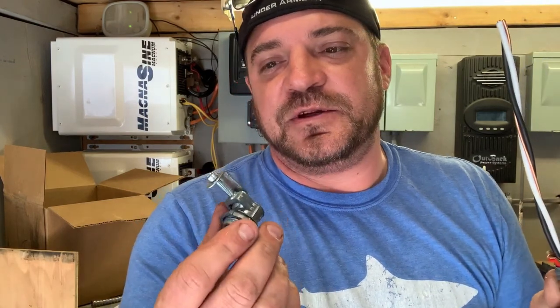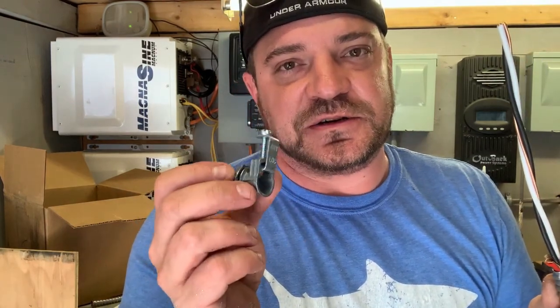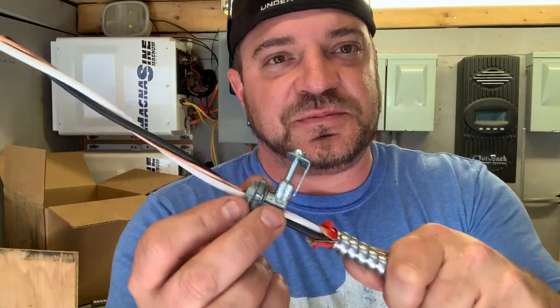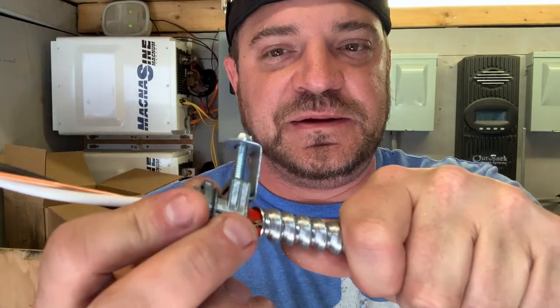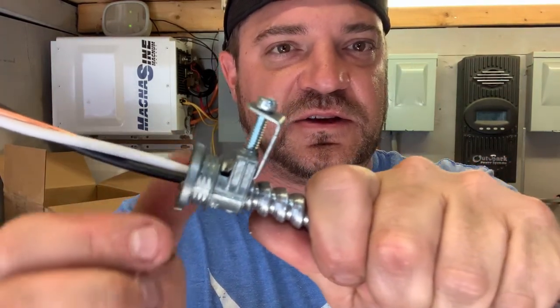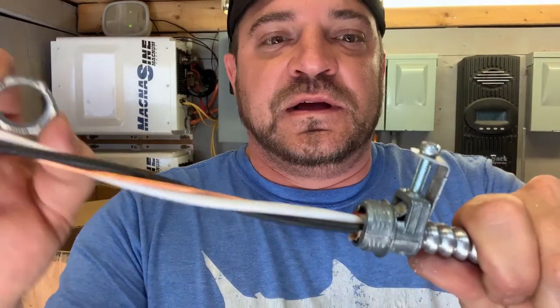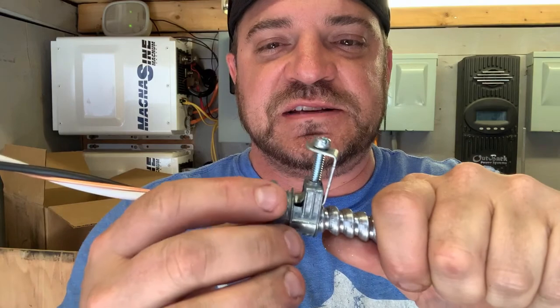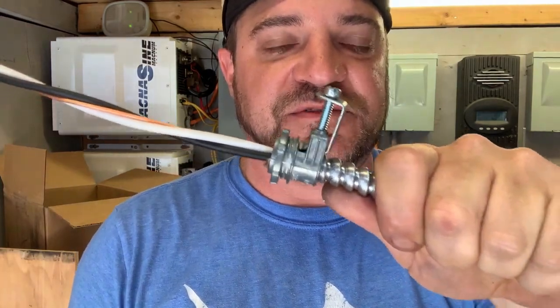Once the paper coating is gone, we can install our connector and do our termination. Here in Canada we use what's called an L16 dry connector. There are a variety of different connectors you can get for these, but this is mostly what we use. It simply goes down over the AC90 armored cable, gets tightened into place, and then you have a lock nut to put your connector into whatever you're wiring — your hot water tank, your furnace. That is the proper way to terminate a piece of armored cable.